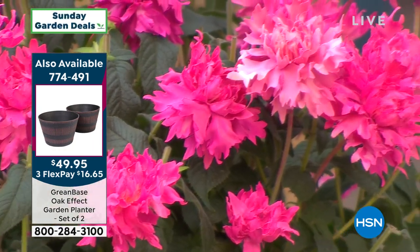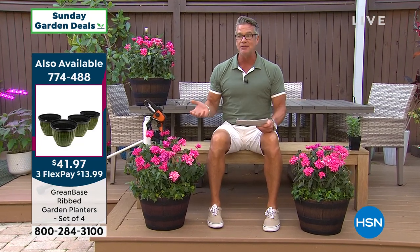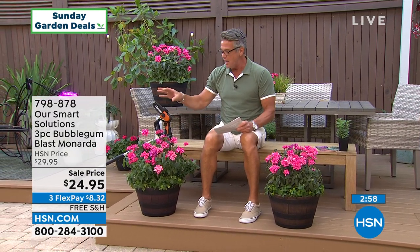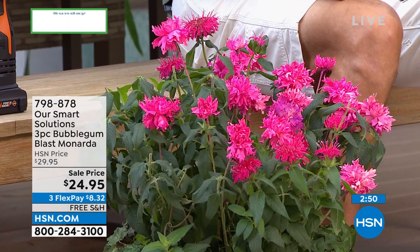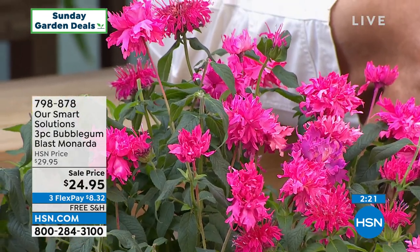Put them in a place that gets sun and make sure you water on a regular basis. I like them in pots because you can move them where you want. All the instructions come on the little pamphlet included. Get this home — it's free shipping and handling. These are going to bloom all summer long and just keep putting out flower after flower. At the end of the season in late fall when they stop blooming, you'll have this really beautiful green foliage. The item number is 798-878. You get three plants and you can put them anywhere you want — in pots, borders, or in the ground.